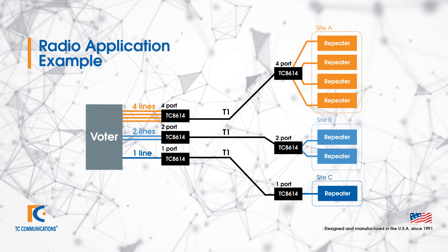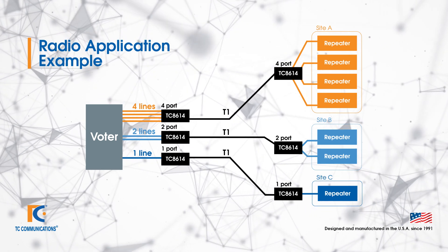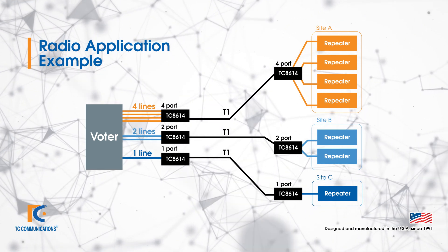Similarly, if you have a serial device, you would use a different Mini Channel Bank unit, but it's exactly the same system topology.